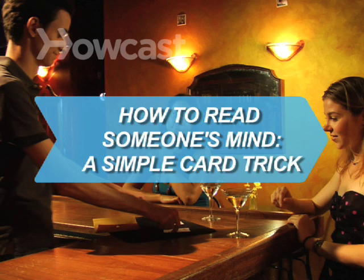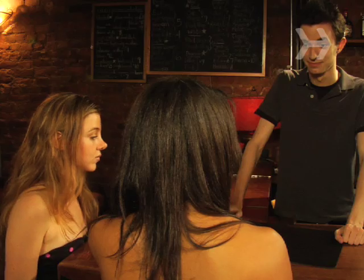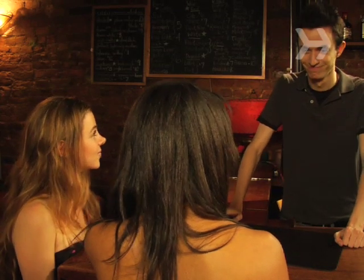How to Read Someone's Mind: a simple card trick. You don't have to be a psychic to read someone's mind, or at least to make them think you're reading their mind.